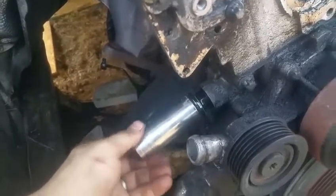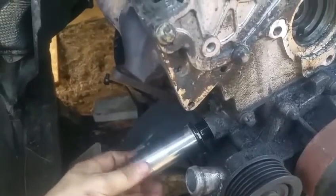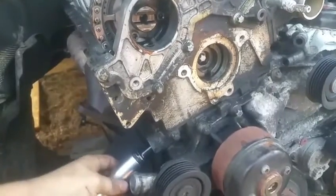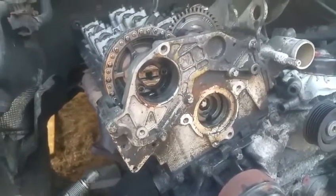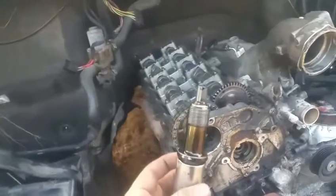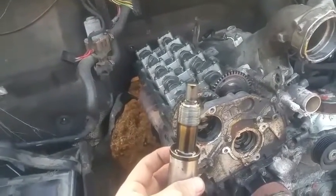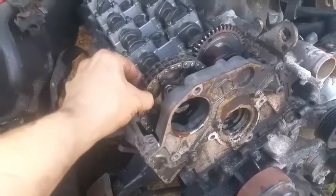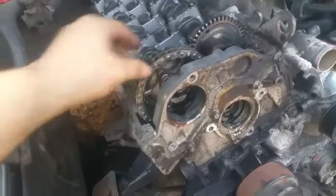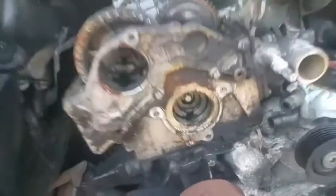I just want to get this on video — what will happen once I remove it. As you can see, nothing happened just yet. This is supposed to be the tensioner bolt. The bolt is now out of the way and it did not really impact anything for now.